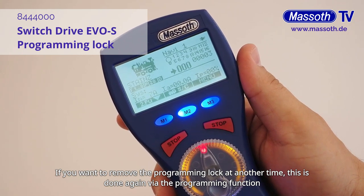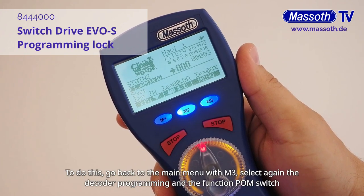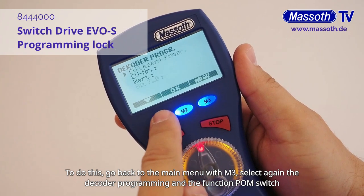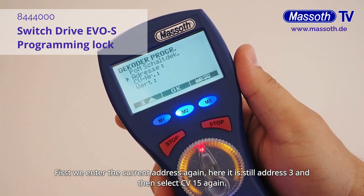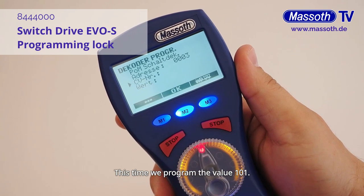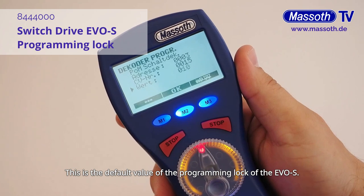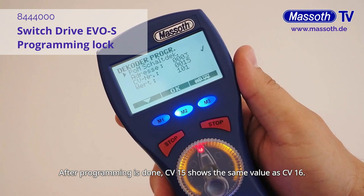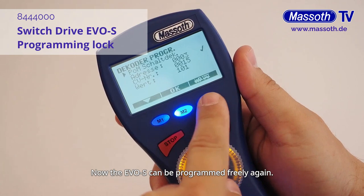If you want to remove the programming lock at another time, this is done again via the programming function POM switch decoder. To do this, go back to the main menu with M3, select again the decoder programming and the function POM switch decoder. First we enter the current address again — here it is still address 3 — and then select CV15 again. This time we program the value 101. This is the default value of the programming lock of the EVOS. After programming is done, CV15 has the same value as CV16. Now the EVOS can be programmed freely again.